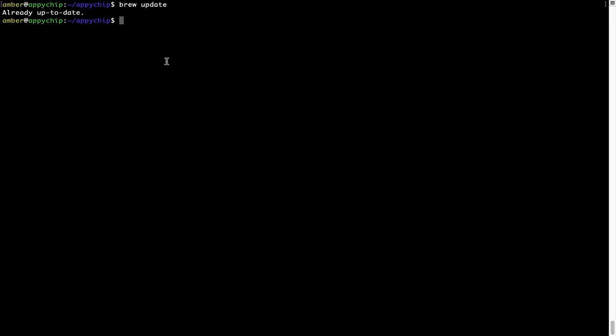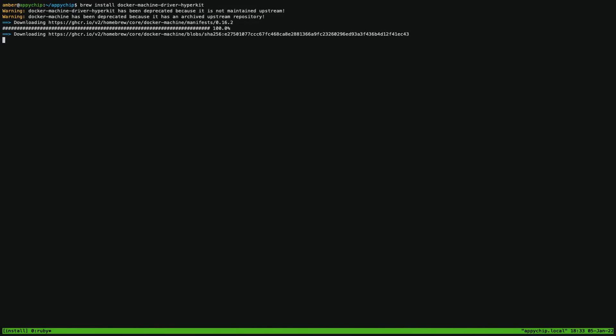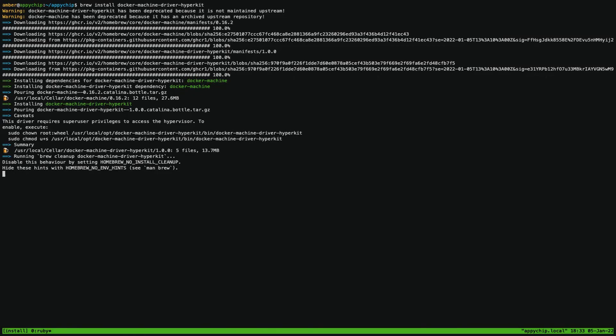Now to install the app, let's run the brew install command. Note that if during installation you are prompted to enter a password, enter your Mac user's password to continue. The installation was successful.